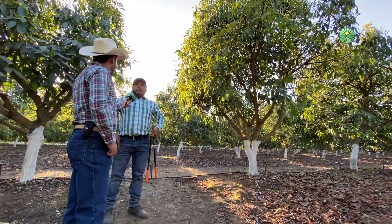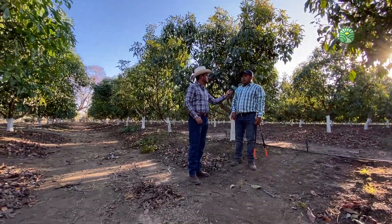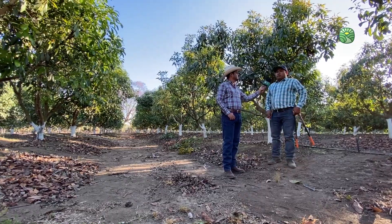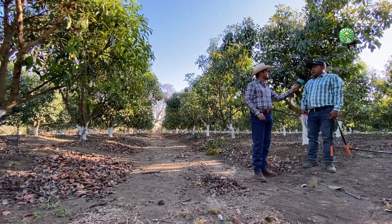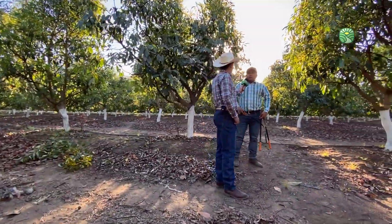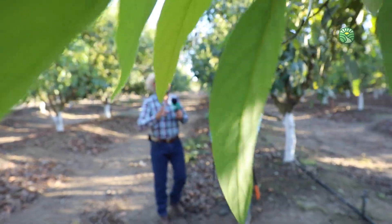Hay árboles más grandes; como mencionabas, hay personas que dejan crecer árboles muy grandes y obviamente no podan muy seguido, no están acostumbrados a las podas. ¿Por qué? Porque ellos tienen a 10 por 10, 8 por 8. En este caso la huerta está en alta densidad, aproximadamente de 6 por 4. Entonces aquí las podas son necesarias porque a un determinado tiempo la productividad puede bajar, ya que un árbol le sombrea al otro, el mismo árbol se sombrea entre sí mismo, entonces la floración lleva a tener muy poco amarre por la sombra que hay y ciertas partes del árbol ya no florean.